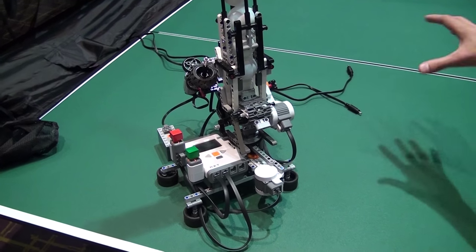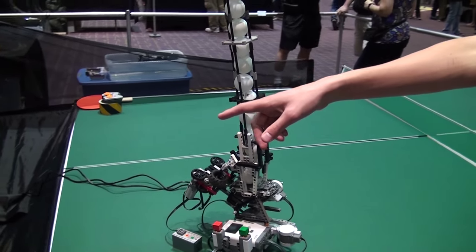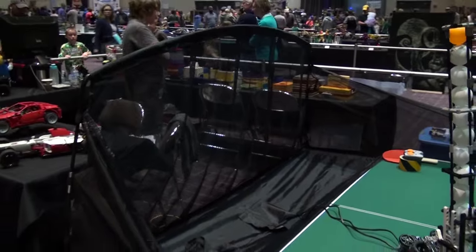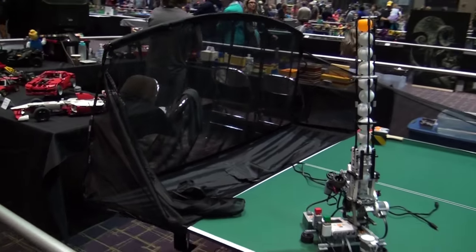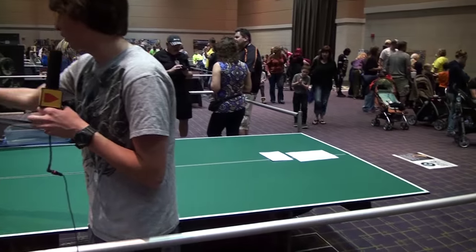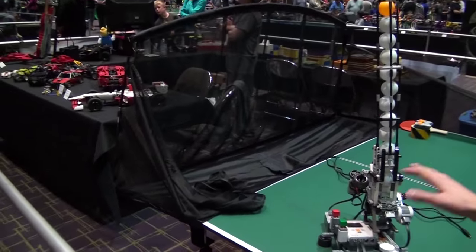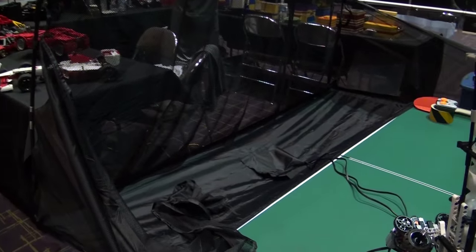I have a ping-pong table that divides into four parts, so it's really easy to move. We recently got this net to catch all the balls. It's kind of like the actual robots they sell on the market that hold balls and shoot them — some of them even load from the net, but I haven't implemented that design yet.